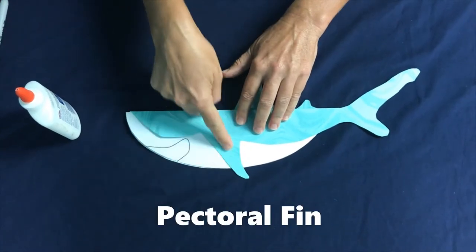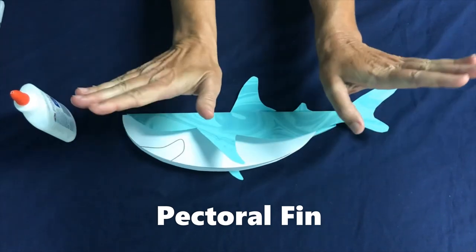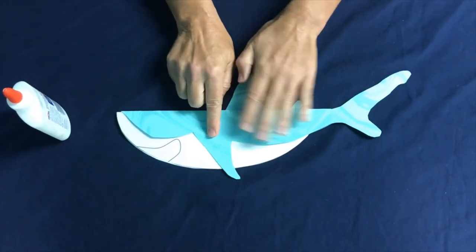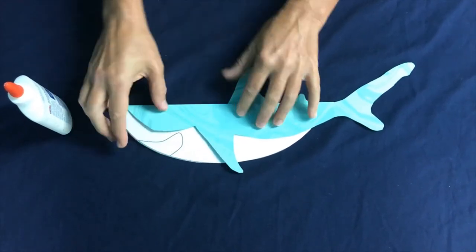Then we have the pectoral fin. With the pectoral fin, it's more like airplane wings — it gives the shark lift and also a little bit of steering. Sharks have some other fins that we aren't going to be able to put on our silly swaying shark, so we won't worry about those right now.